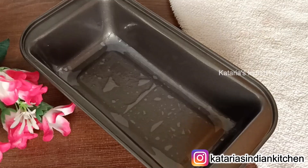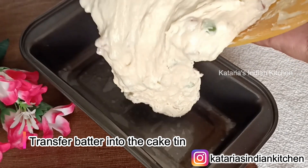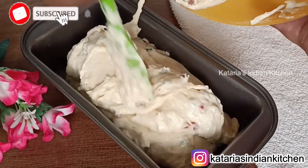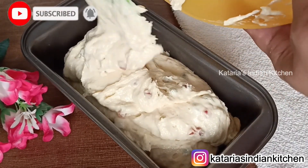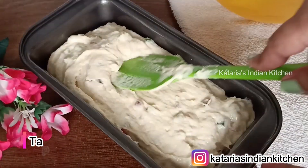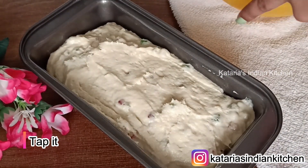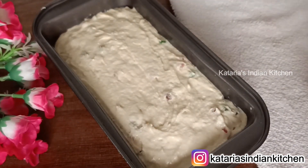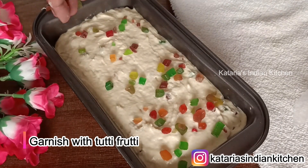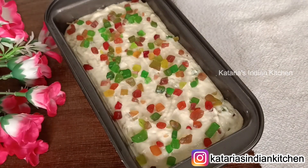Now we will add the batter to the tin. I have a cake tin — I put butter paper and grease it with oil. Add the batter. You can use a square or round tin. I have used a bread loaf tin. Spread the batter and smooth it. Tap the tin to remove extra air. Garnish with tutti-frutti on top. You can also use dry fruits. The cake tin is ready.